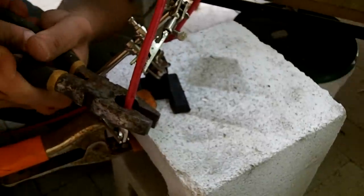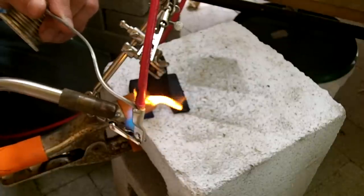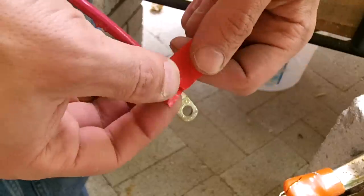All of the circuit breakers have studs, so it is necessary to put eye connectors on the wires. Not only do I crimp the connector on, but I also solder it so that it has a good bond with the wire and it will never fall off.